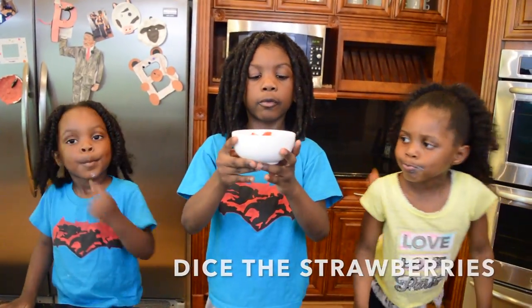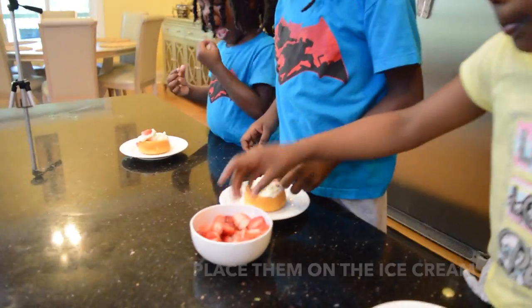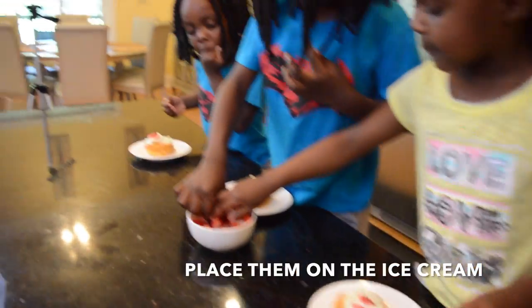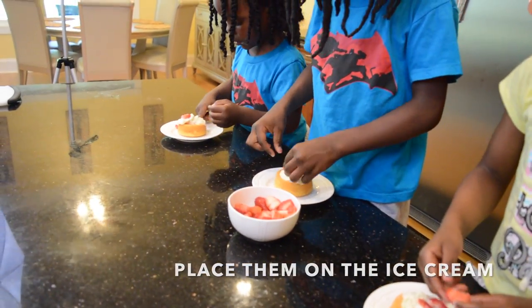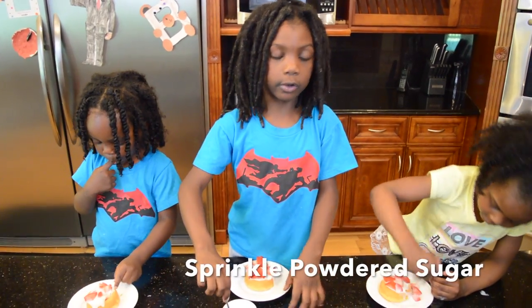Have your mommy dice up the strawberry. Take a bunch of them, get a couple of them — one, two. You don't have to be neat, just put a bunch of them up there. Then sprinkle powder sugar.